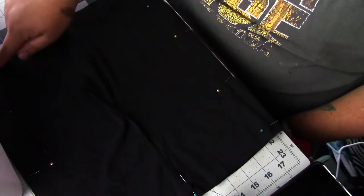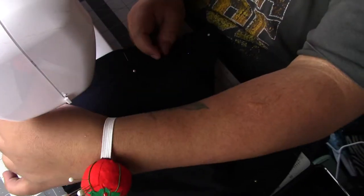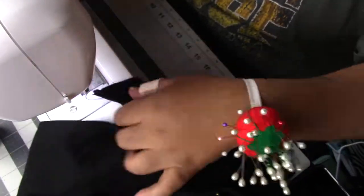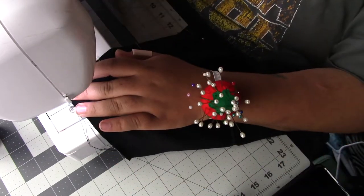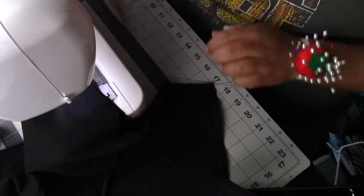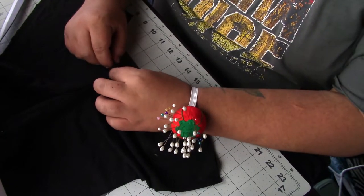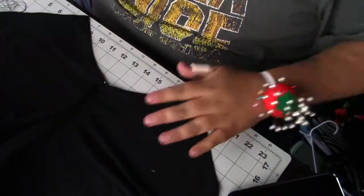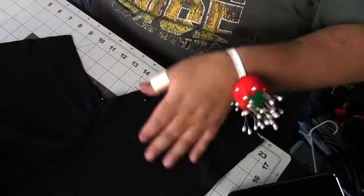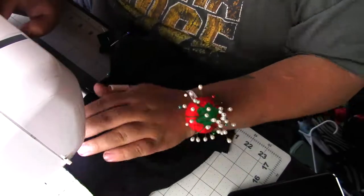I'm sewing down the side seams using a straight stitch — not a stretch stitch — because I don't want the shorts to stretch a lot. I want them more fitted to the body. It's a stretch fabric so it'll stretch a little, but not much. Now I'm matching the seams in the middle from the crotch area and pinning down to close the crotch. It's the smallest part of the sewing, and I'm using a straight stitch to close it.